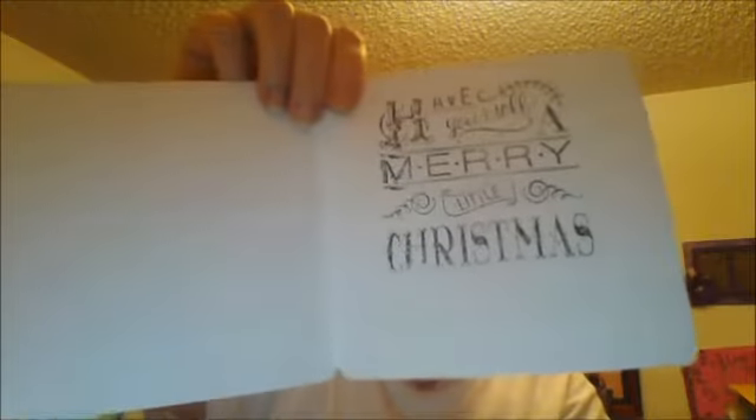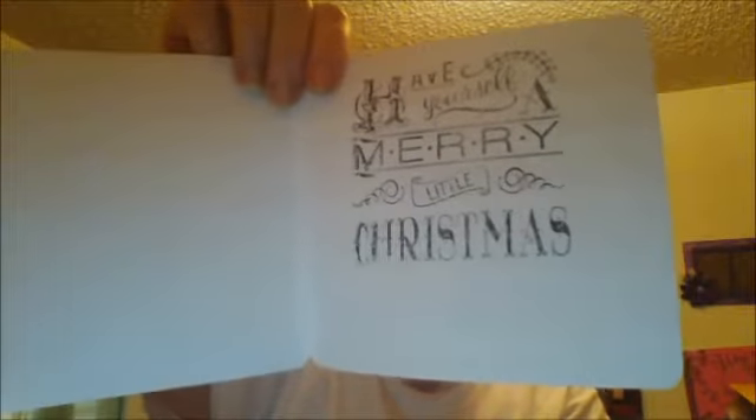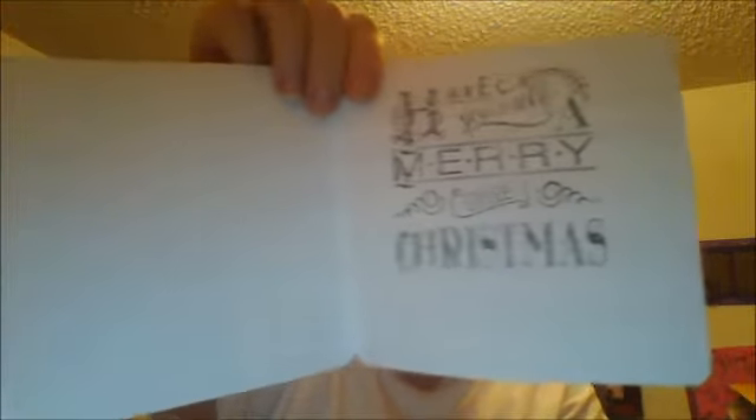Myra asks that you please keep the cards blank so that she can just hand them out.